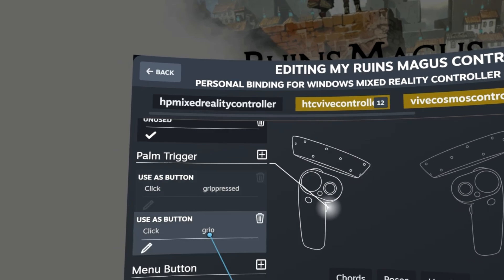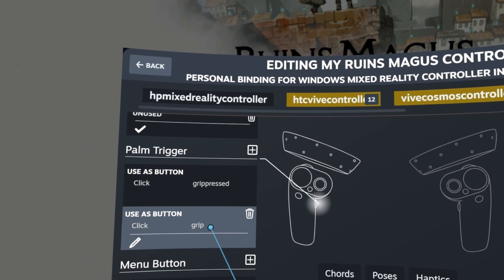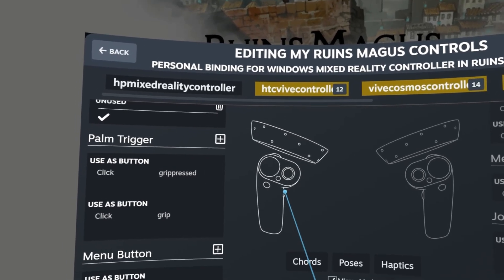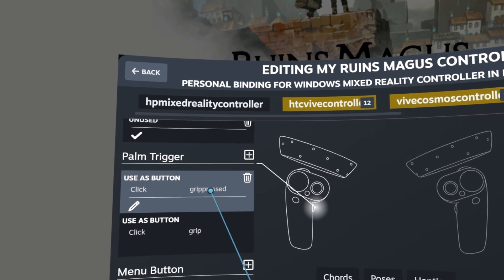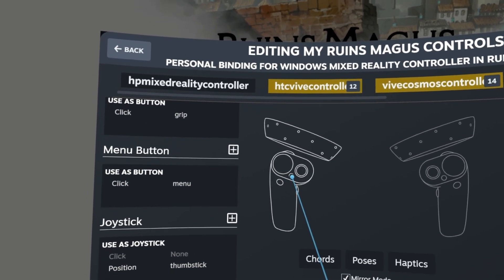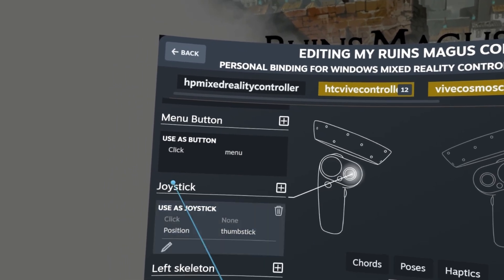The palm trigger — also known as the grip button — the developer has grip and grip pressed. On the HP Reverb the grip is analog, so just like the trigger it maps the grip button going up and down in analog until fully depressed, which counts as a click. The WMR reference controller with a trackpad does not have an analog grip — it's just a button — so the analog mapping is kind of worthless, but what matters is grip pressed mapped to clicked. The menu button was simple: I mapped the menu to the little menu button on the Windows Mixed Reality controller. For the joystick I mapped it as what the developer called thumbstick, giving you the analog up, down, left, and right functions.